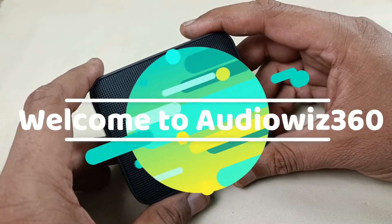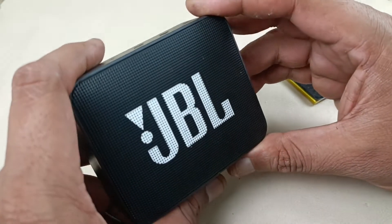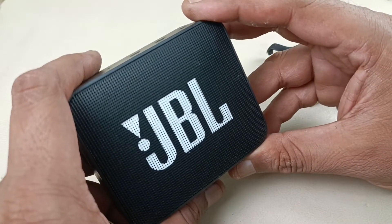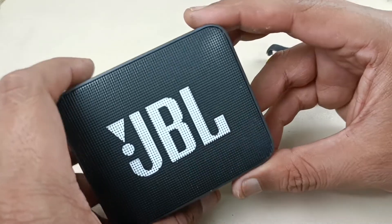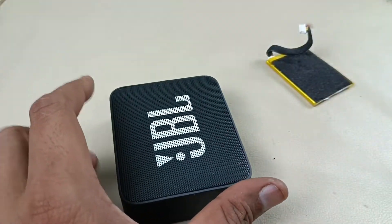Hello viewers, today I am going to show you how to replace the battery of JBL Go 2. Before that, please like, share, and subscribe to Audiovis 360 and hit the notification bell icon. If you subscribe, it will motivate me to make more videos like this. Alright, let's begin the video.